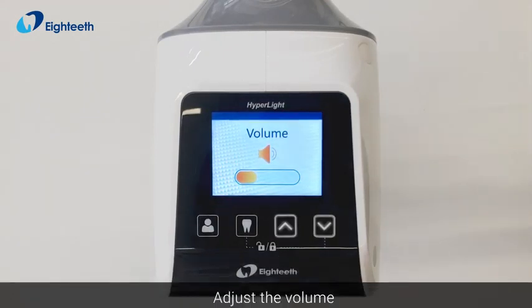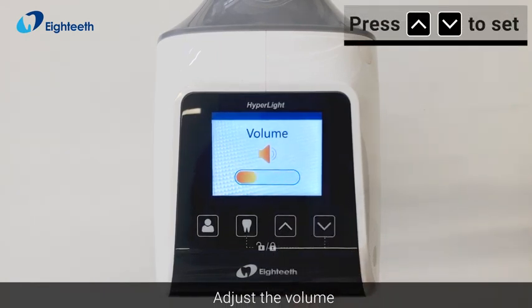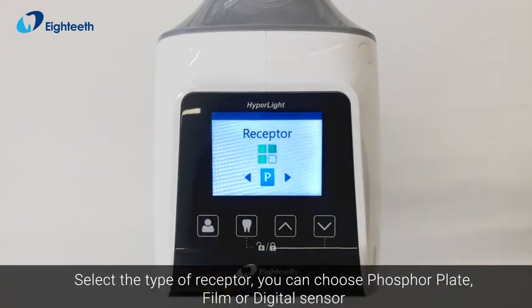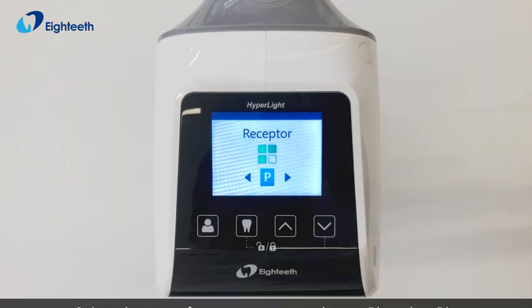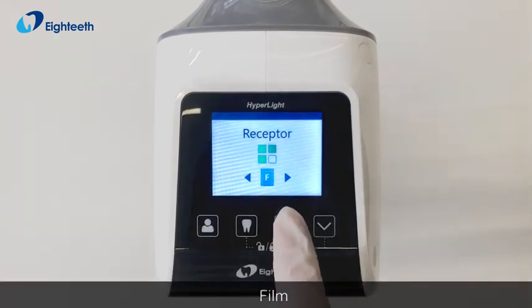Adjust the volume. Select the type of receptor — you can choose phosphor plate, film, or digital sensor.